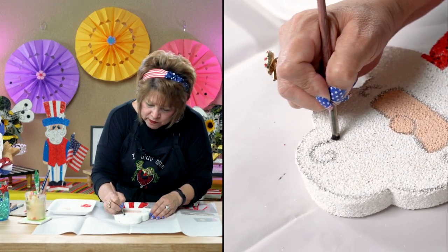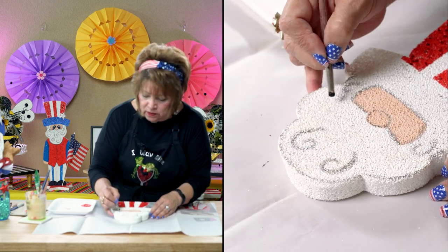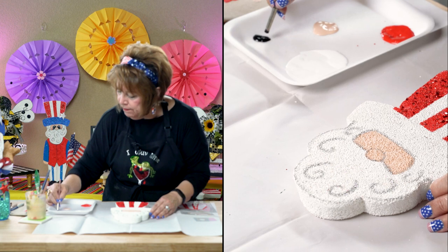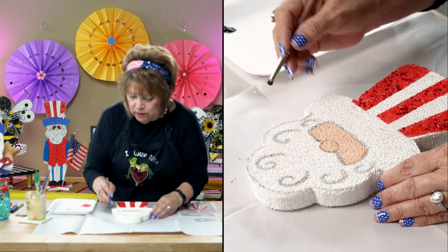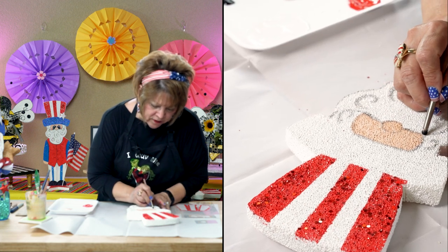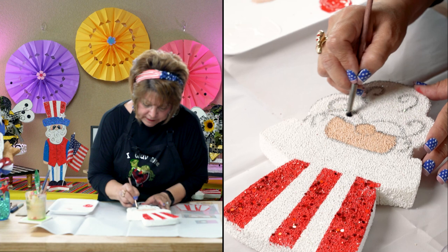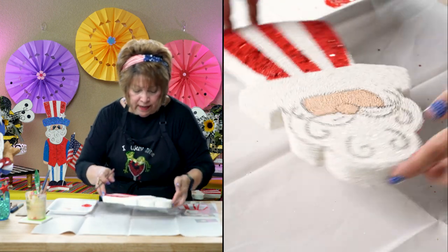Just make curly cues like this for the beard. Friends, this is so easy — it's going to make you look like a pro, even if it's your first time. You can't go wrong. Trust me, I mess up so you don't have to. By the time you do it, it'll be perfect. I guess eventually Eric will jump in and try some — anybody who's lacking confidence, that would be great. He does wooden crafts and other crafts.